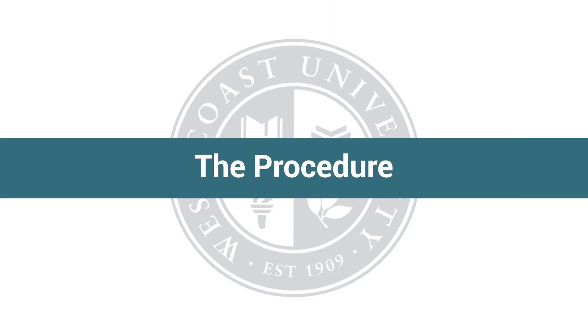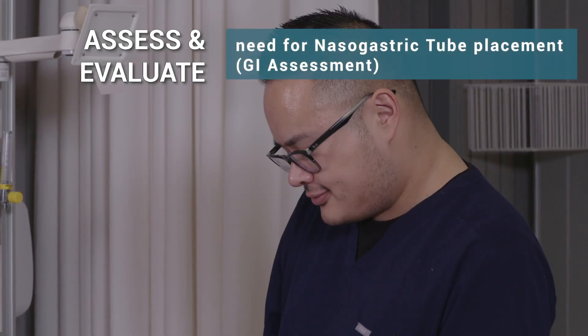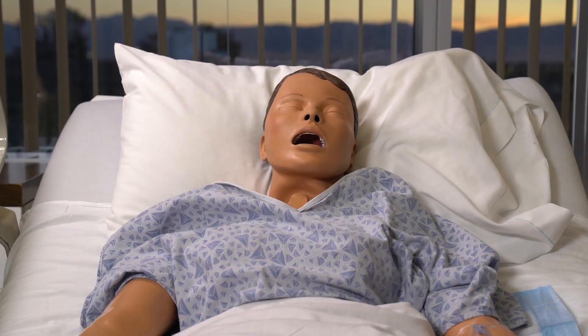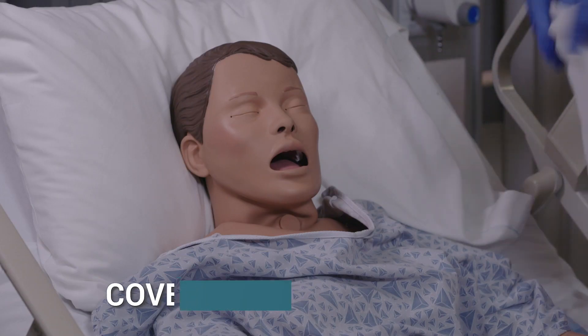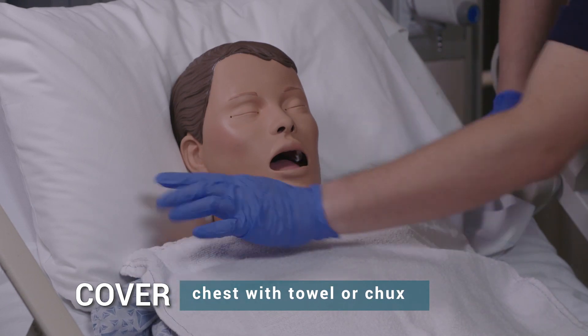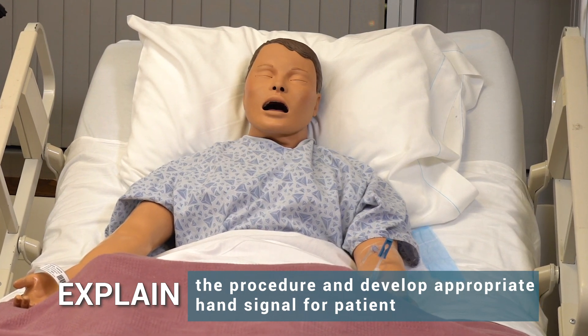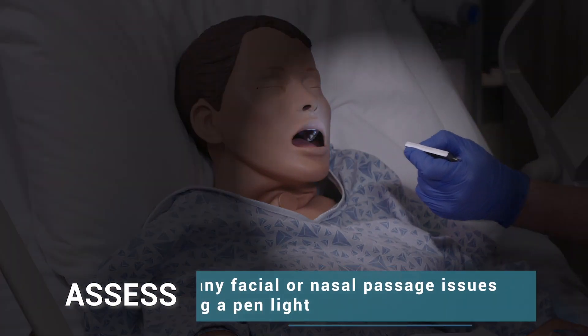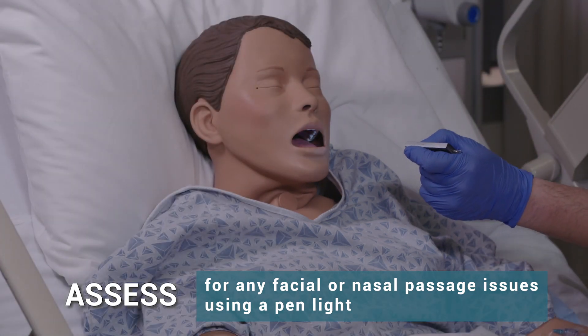The procedure. Perform a GI assessment to assess the need for nasogastric tube placement. Place the patient in High Fowler's position and cover the chest with a towel or chucks. Explain the procedure and develop an appropriate hand signal for the patient using a pen light. Assess for any facial or nasal passage issues contraindicated for this procedure.